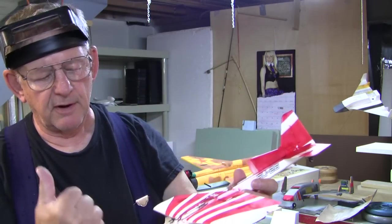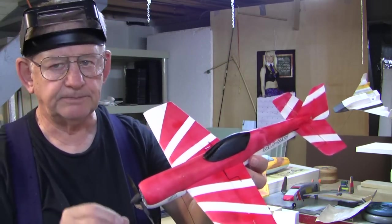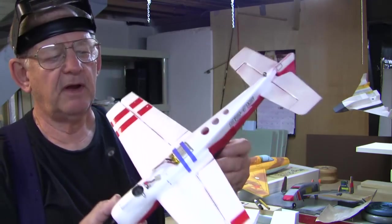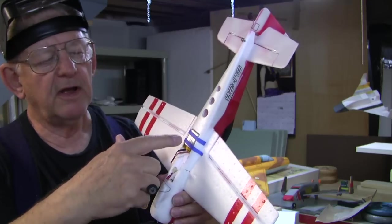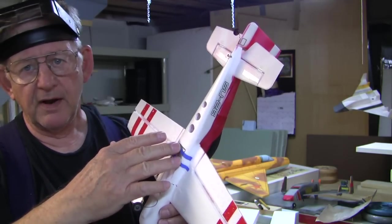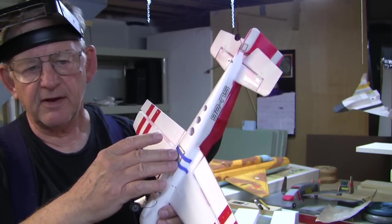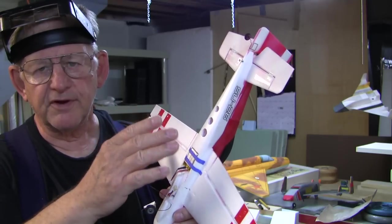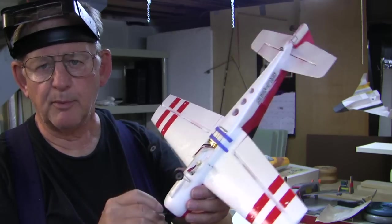Now that the propeller is on, I can put the top back on and go flying. I've made some other changes — down here this is a 240 milliamp hour cell instead of the standard cell that comes with it. It has more capacity, and because it's a larger cell it also has the potential to keep more current going out at one time, so there isn't a voltage drop and you wind up with more power going to the propeller.